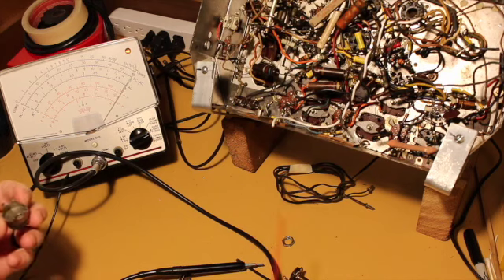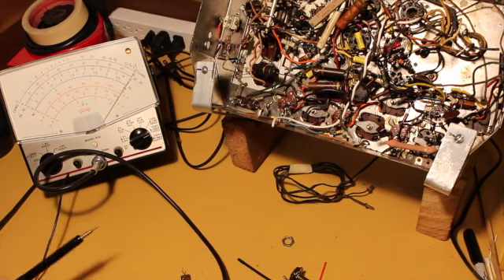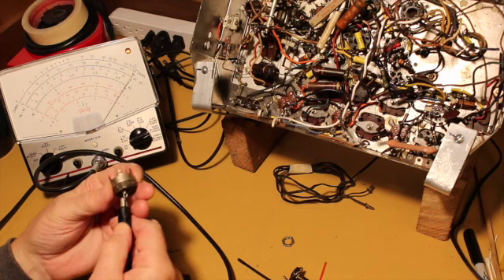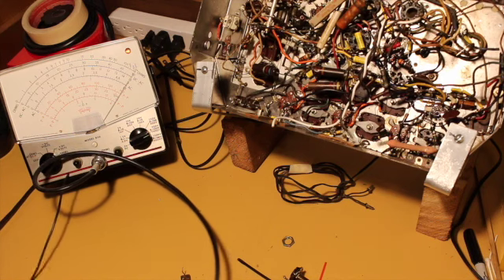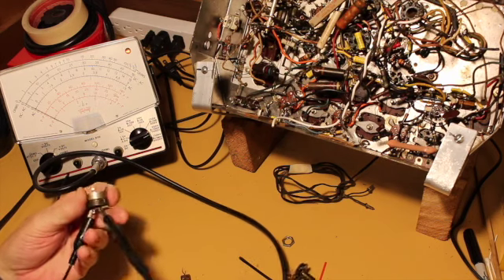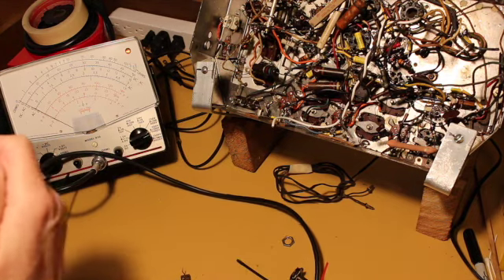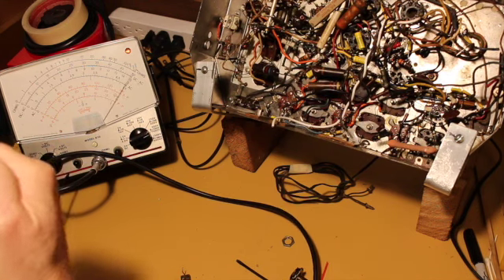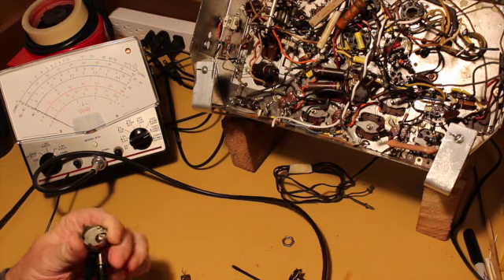I shot a brief blast of DeoxIT in there and it seems to have cleaned up the on/off switch. We'll try it on the analog meter. Closed — open — closed — open. So that looks like it did the trick, just a shot of DeoxIT inside the switching mechanism itself.